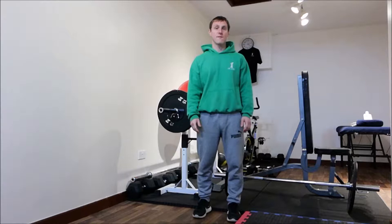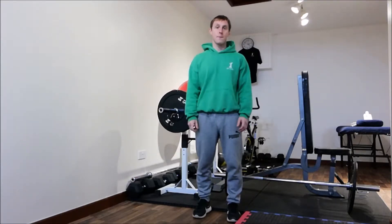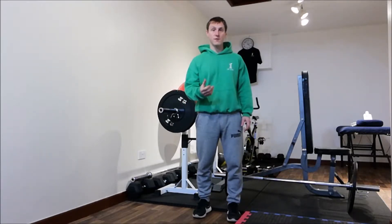I am Jamie from JW Core Nutrafit. This video is how to do a BOSU press-up. Before I start, it'd be great if you could leave any comments at the end of this video, any requests for future videos.